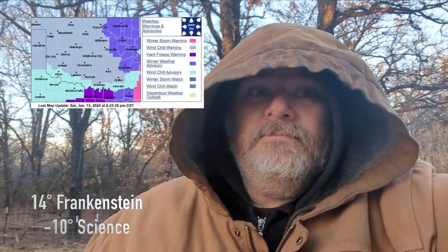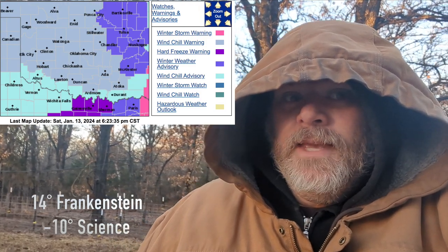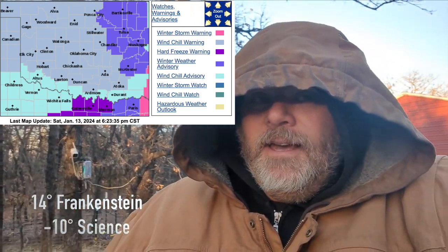Welcome to the OC Homestead where we are in the middle of a winter weather advisory. Right now we are battling 20 degree weather and we have a problem with ice and our water for the pigs. Follow along while we try to fix this.